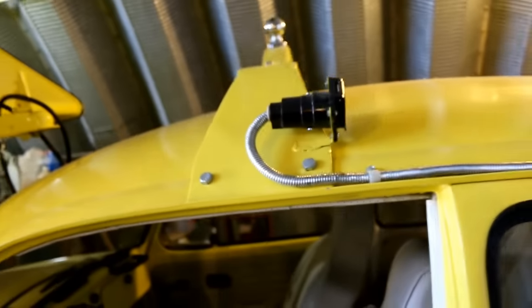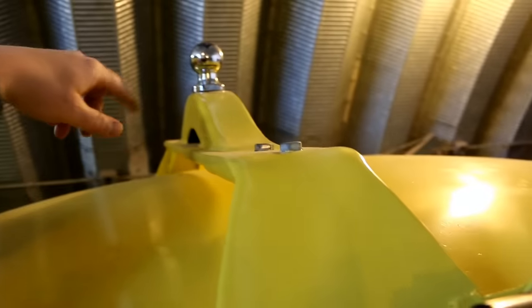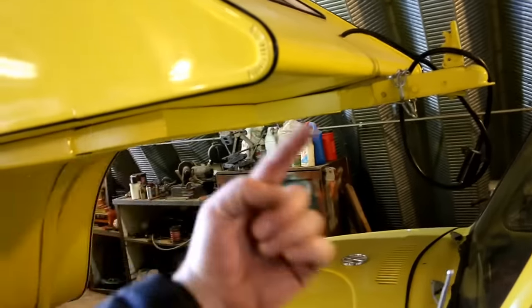The bolts are pretty well hidden from view behind the headliner. There's actually a sleeve inside there as well so that as it's tightened down it doesn't crush the structure of the roof. Bob said he had to play around with the height a little bit, and actually ended up using a section of an old Model A frame to get the height he needed for the ball so that the trailer could spin all the way around.